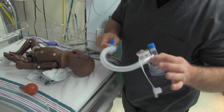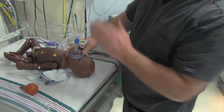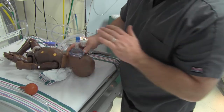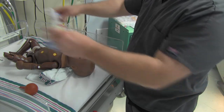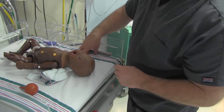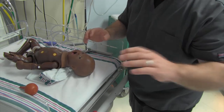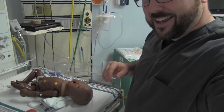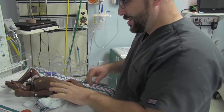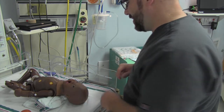If you learn nothing else - if you do really junky positive pressure ventilation, you're going to end up doing chest compressions and maybe drugs on a kid that didn't need it. So that's my soapbox on positive pressure ventilation. It's not just this easy - there's actually a lot to it. It's definitely not just simply squeezing a bag or occluding that. It's a vital part of neonatal resuscitation.